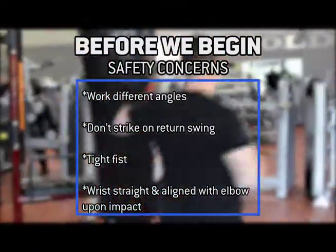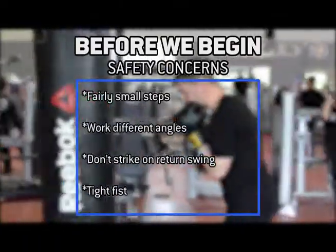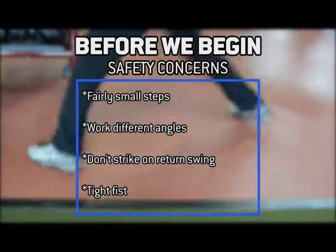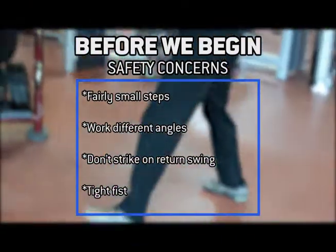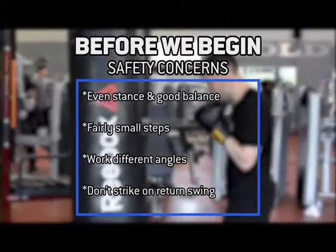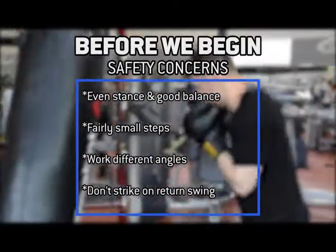Speaking of footwork, make sure that you're taking fairly small steps. A few times in the video you'll see sometimes I take a little bit bigger steps than I should, but overall when you're boxing, small movements and small corrections are usually best. In addition, make sure you're trying to keep an even stance throughout, that you have good balance, and that you're not too far forward or leaning too far back as you're throwing the punches.